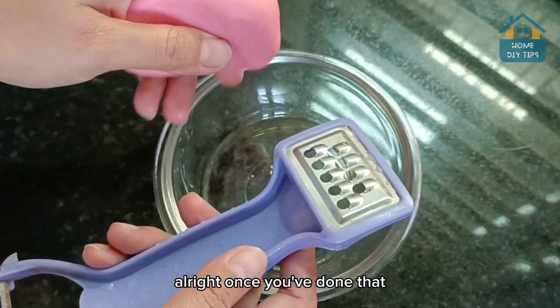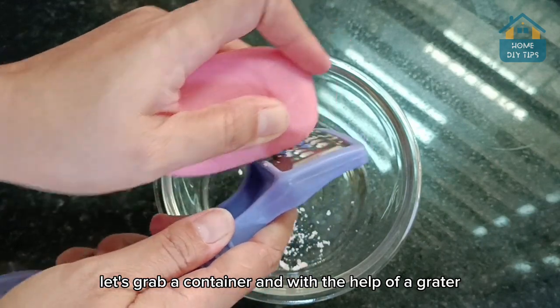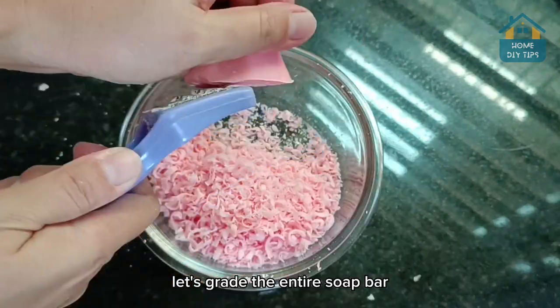Alright, once you've done that, let's grab a container. And with the help of a grater, let's grate the entire soap bar.